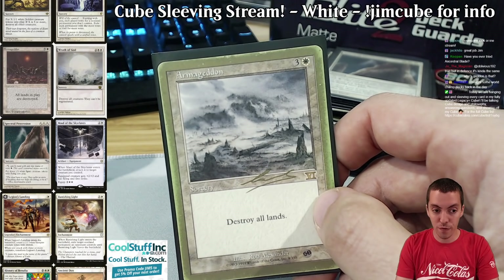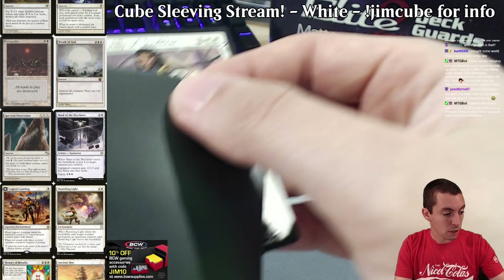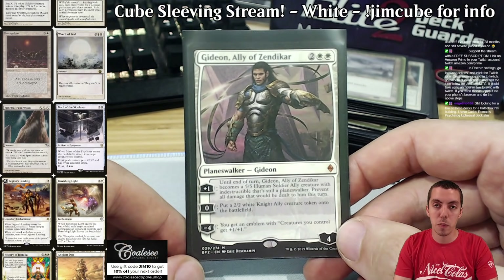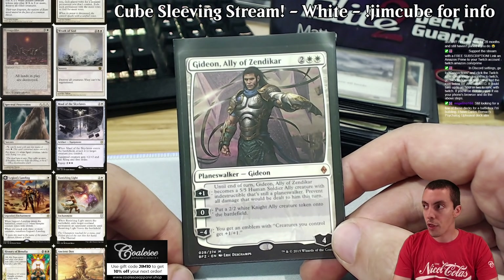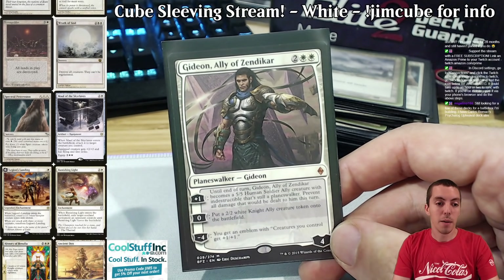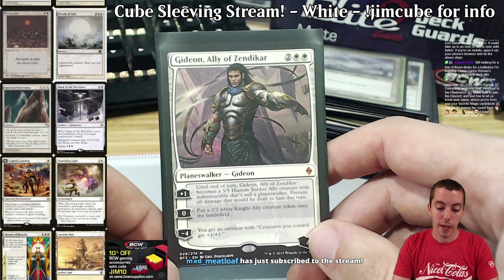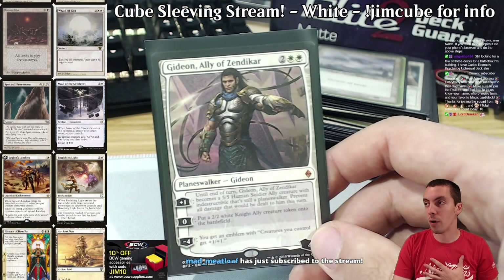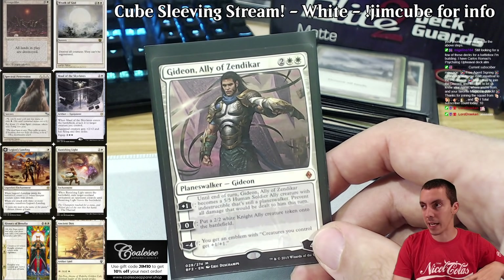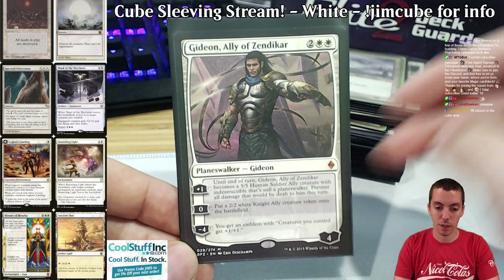Planeswalkers in my cube are a point of contention. One of the biggest mistakes cube designers make — and the Magic Online cubes make — is having too many planeswalkers. There were like 48 planeswalkers in one of the recent Magic Online cubes, which makes me want to vomit. When your cube is full of planeswalkers and five-drops it just becomes midrange soup — your three planeswalkers versus my three planeswalkers. Planeswalkers should be special, should be powerful, and should be the spice at the top of your deck, not your main deck concern.